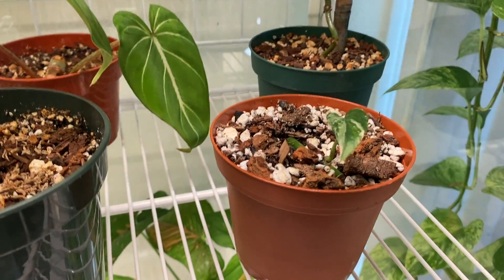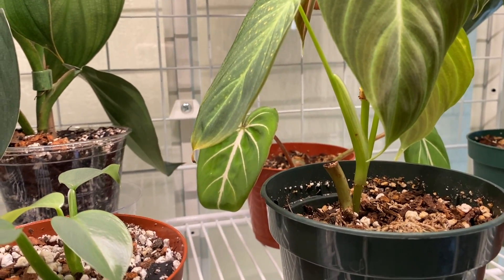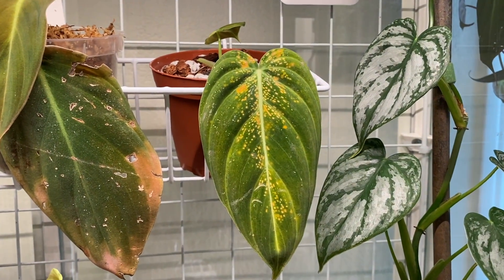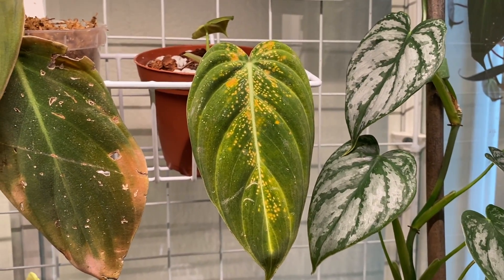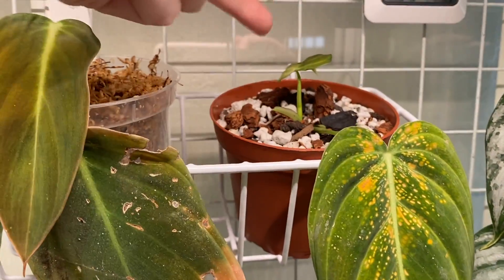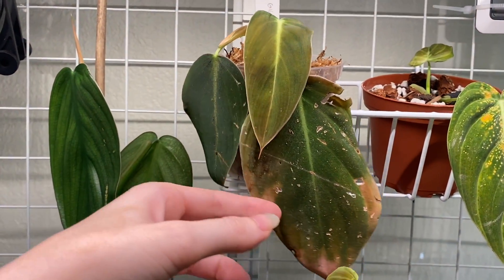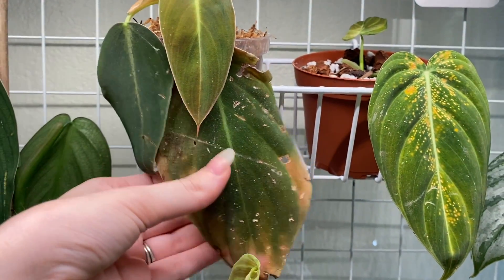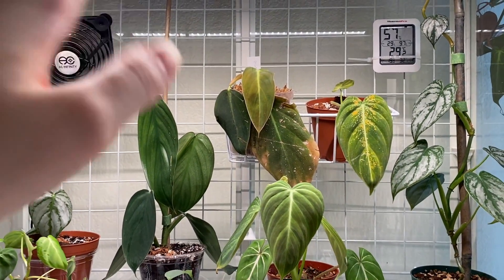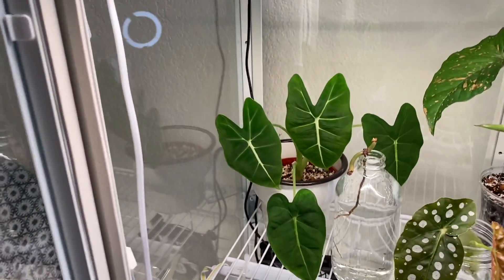This is a Philodendron splendid — a varicosum x melanochrysum cross — that got a little overwatered, so it has some overwatering spots, but the new leaf coming in looks great. This is an Epipremnum pinnatum variegated — kind of an impulse buy, it was cheap and I just grabbed it. We have a Philodendron gloriosum in the back that's not in the best shape. There's also overwatering marks up here — I initially thought it was thrips, but I figured out it was overwatering after underwatering it for a while.